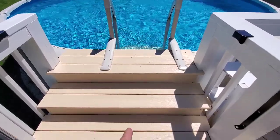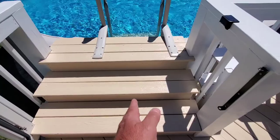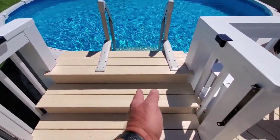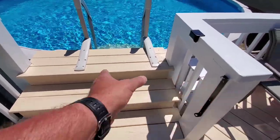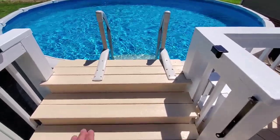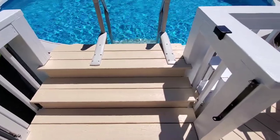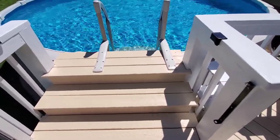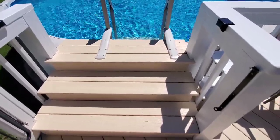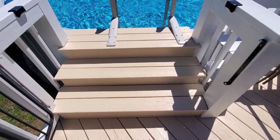I'm gonna lay out the center, but I might have to do these a little differently since these steps are not in the center, so we're gonna have to make it work. I'll have to cut out and trim for this area here. The tread materials are eight inches wide and we'll go from there and show you how it goes.